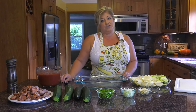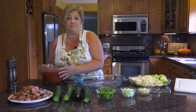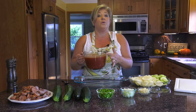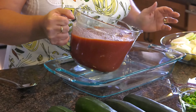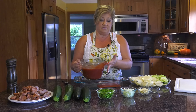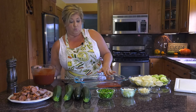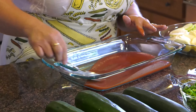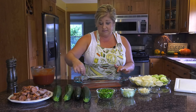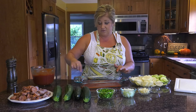First, what you want to do is take some sauce — it doesn't matter if it's marinara sauce, sauce out of a jar, sauce out of a can, whatever kind of red sauce you like. You want to put it on the bottom, because when you start making your layers, you want to have plenty of liquid so that everything bakes well together and nothing's going to stick on the bottom.